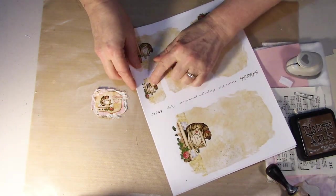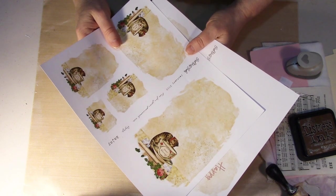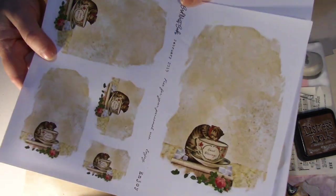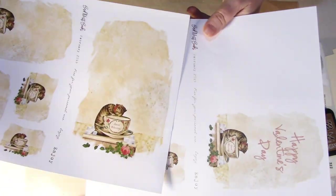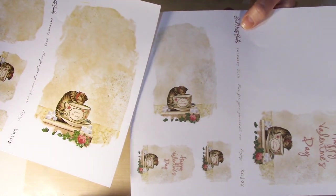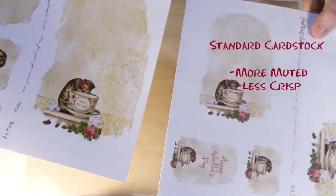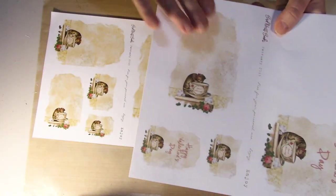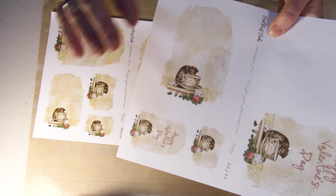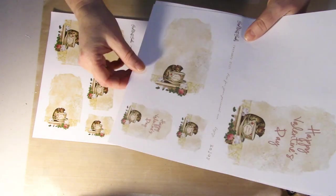So once you have your image — this is the image I'm going to be using — I want to tell you about this first. When you print images off of the internet or wherever, the paper that you use really makes a difference. This particular paper right here is a presentation-type paper and it comes out smooth with the colors nice and vivid and crisp. This is the same printable but done on regular cardstock — do you see the difference in the coloring? This one ends up being more muted and the colors aren't crisp; the image is more blurred within the lines. So keep that in mind: your paper really makes a difference.